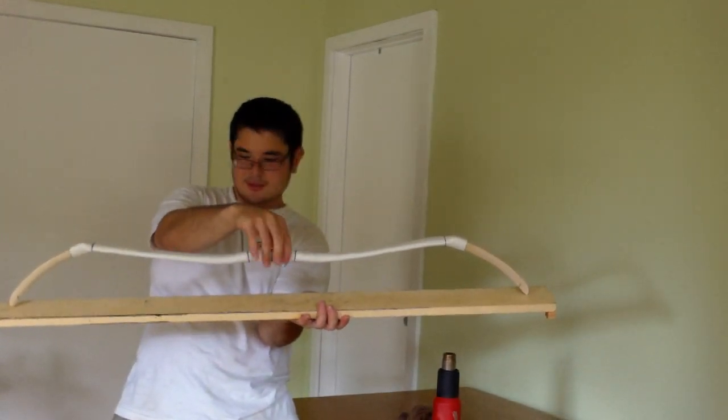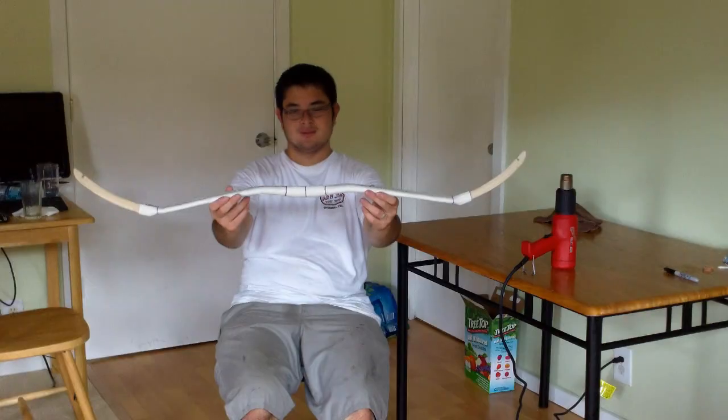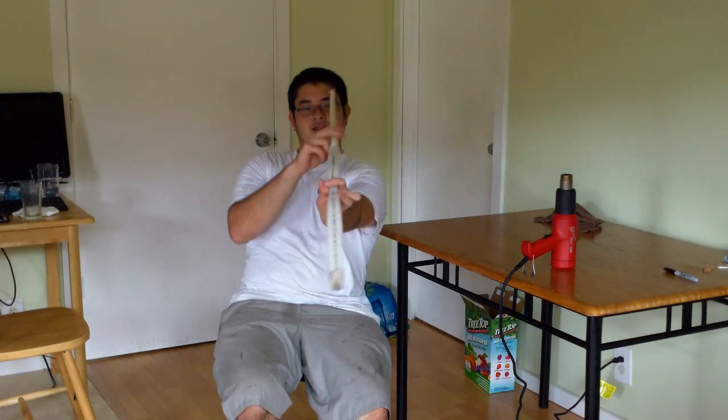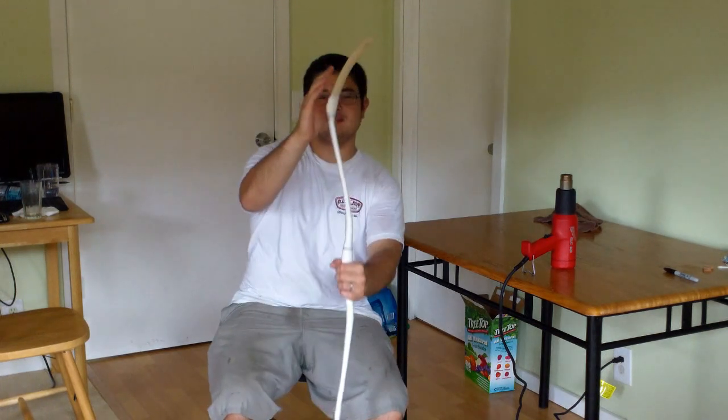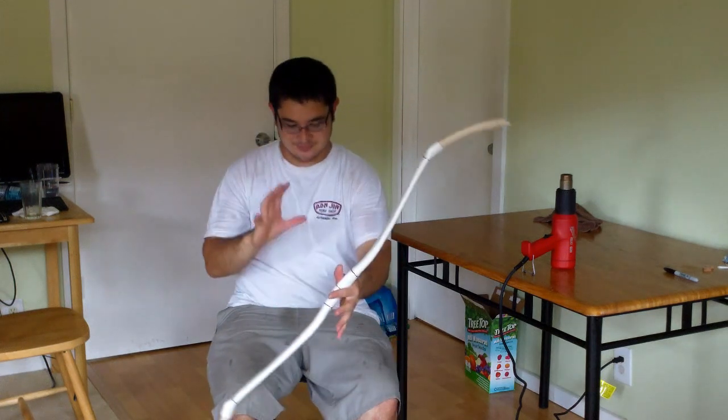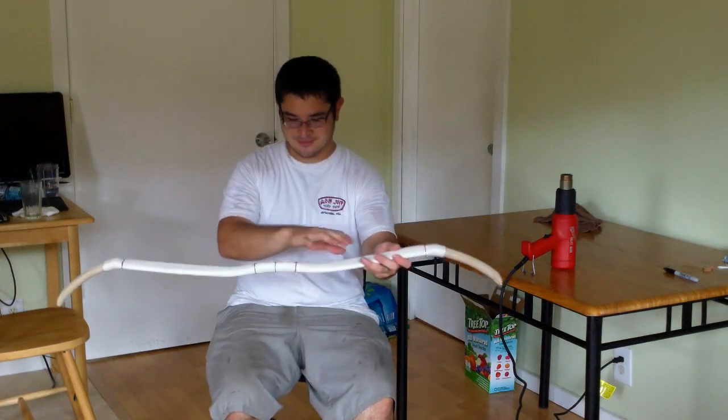Let this sit for five minutes and then we'll string it up. Here's the bow — it's done. Make a quick check: these tips need to be aligned. If they're not aligned, when you string this up the string is going to slip off and go bang. Make sure it's straight.